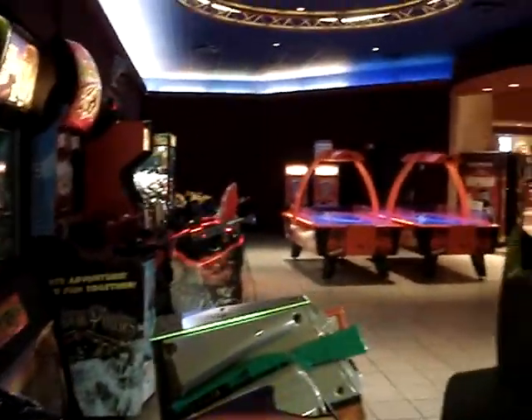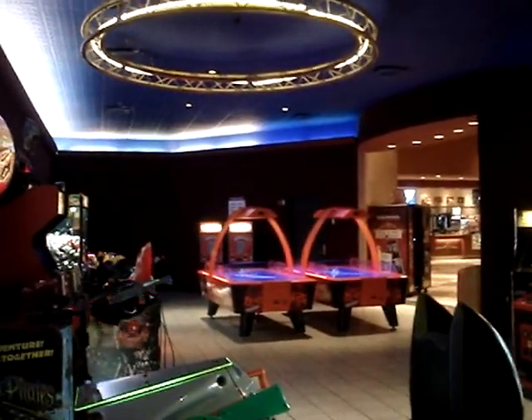Batman's up and running again — both of them. So that's it for this Arcade Fix. Have you had your arcade fix today?